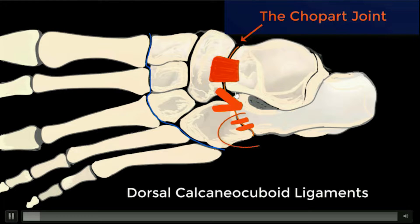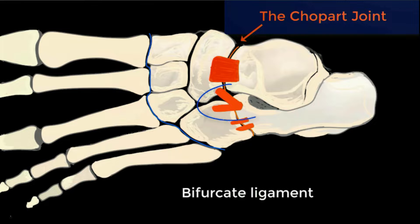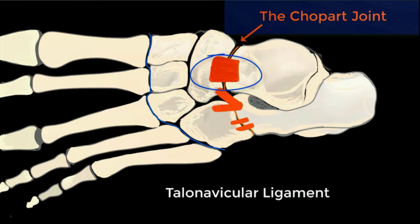It involves these dorsal ligaments: the calcaneo-cuboid, which can be 1, 2, or a V-shape; the bifurcate ligament, so-called because of its two limbs; and medially the talonavicular ligament.